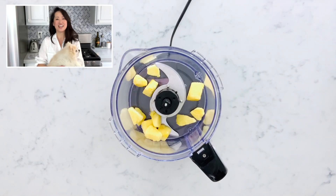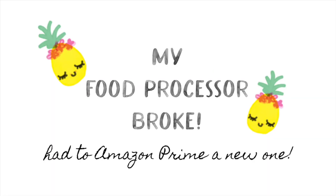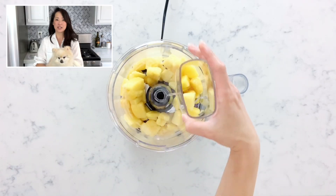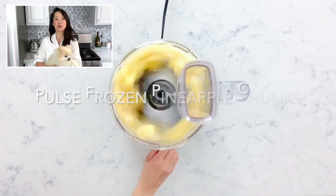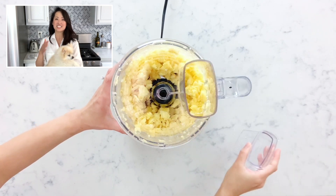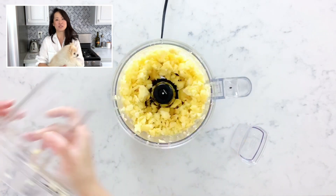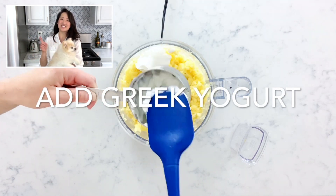Now grab your food processor and add in the frozen pineapple chunks. Pulse to break up the pineapples into pieces. If the food processor is unable to break up the frozen pineapple, you can let the pineapple chunks thaw in the food processor for a few minutes and try again. Once some pineapples are broken up, add in the yogurt and let the food processor do its thing.